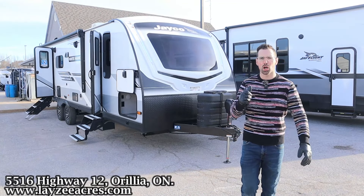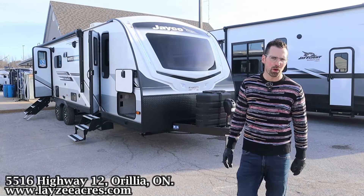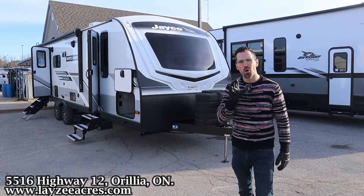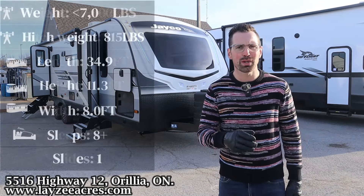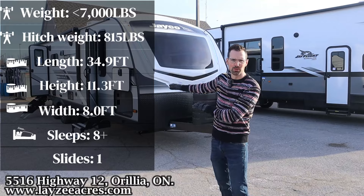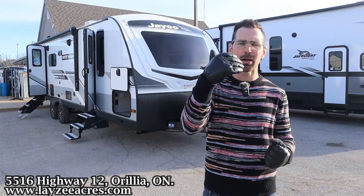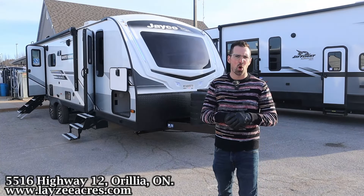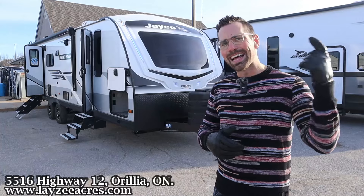Greetings and salutations, folks. I'm Josh from Lazy Acres. Thank you for tuning in. We are saving the world here, one trailer at a time. Today, we're going to take a look at a 2024 Jayco Whitehawk, model number 29BH. It's got double over double bunks in the back, a full-size slide out on the side, outside kitchen, separate front bedroom, weighing just under 7,000 pounds. It's an awesome trailer. Let's send it.